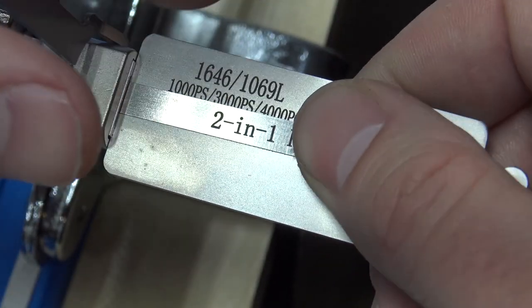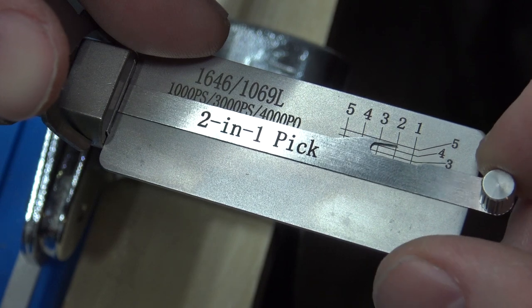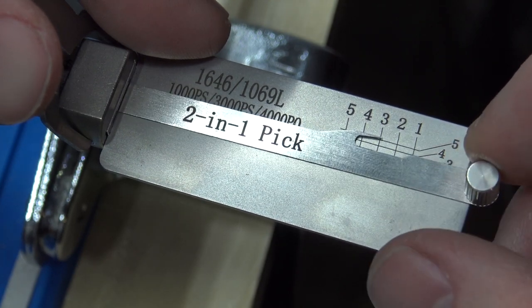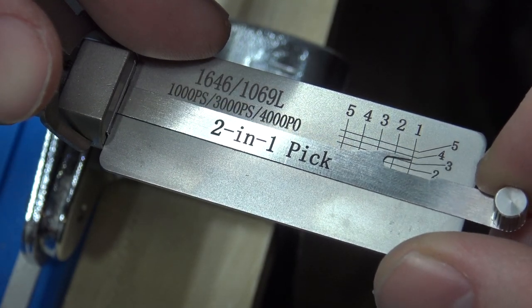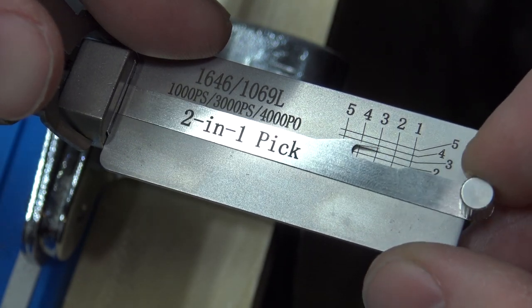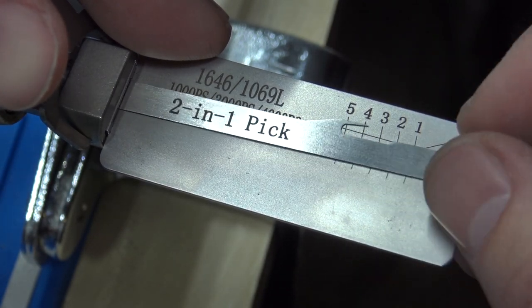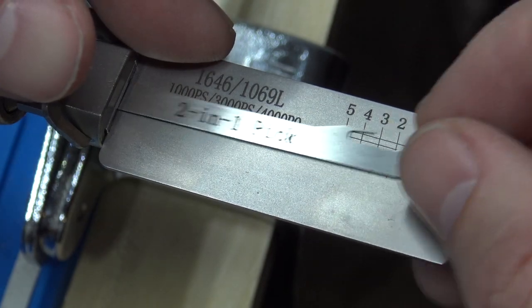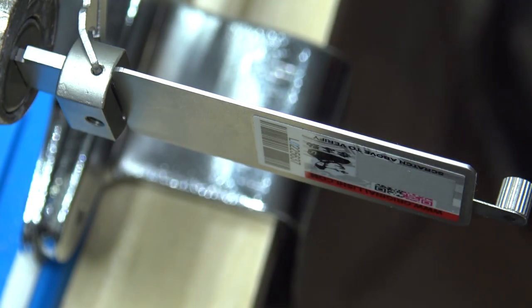The 1646 goes clockwise and you're just going to look for something binding, like you do with any other Leasy. Two is binding — click on two. Three is springing. Four is binding — click on four. Five is springing. One is binding — click on one. Three... okay. Five is binding again — click on five. Got some rotation, we're almost open — there we go. One was hanging up there, so it's actually picked.